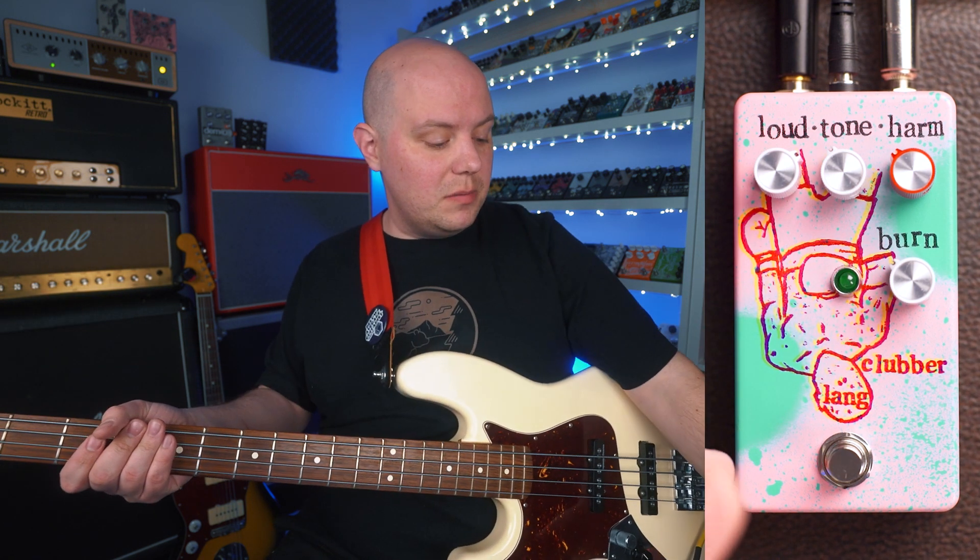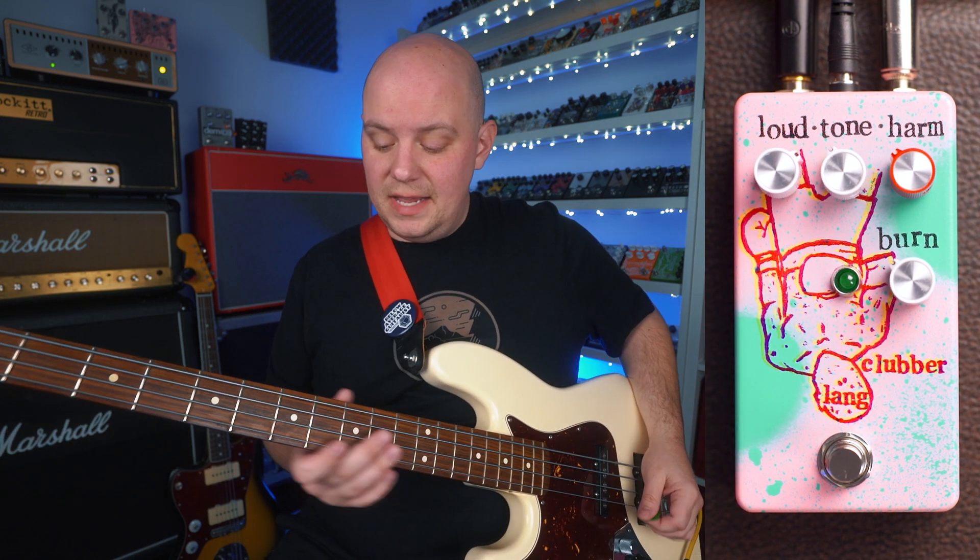So now we have my Fender Standard Jazz Bass plugged into the Clubber Lang. Same amp, same settings. Here's the clean sound.